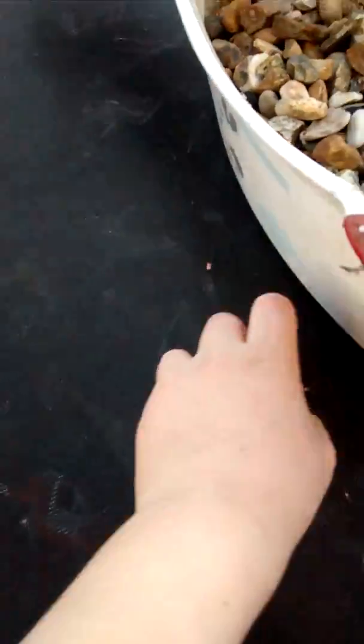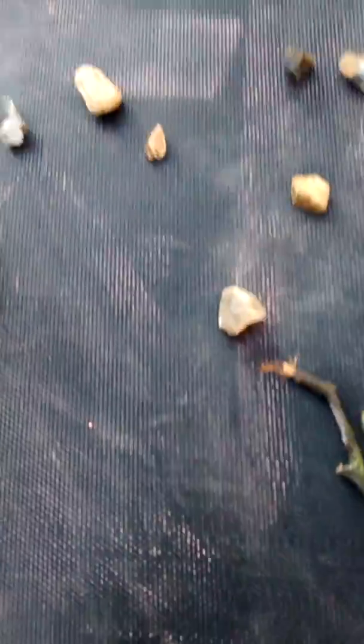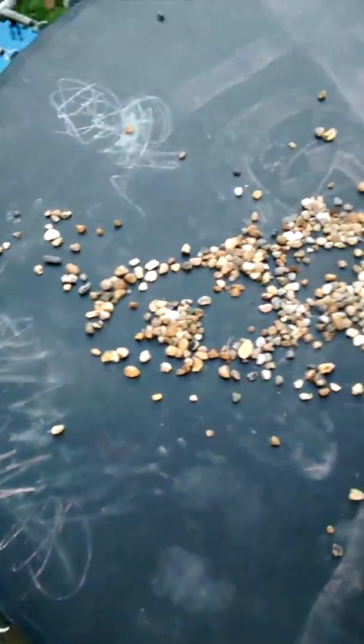Let's take all the chalk off. We have to put them on the trampoline. Make sure they don't fall off. Oh my God, there we go guys. This is going to be a paint fall in. Let's go — oh my God, so fun.